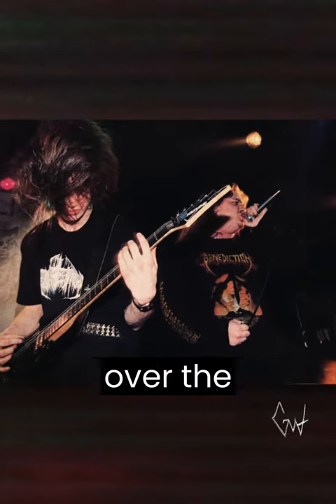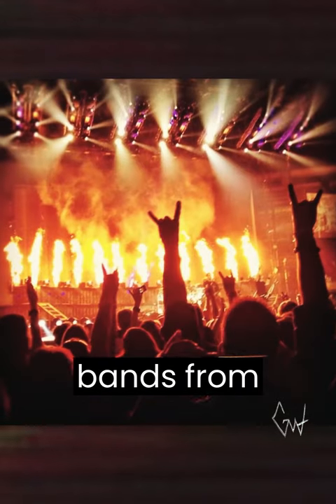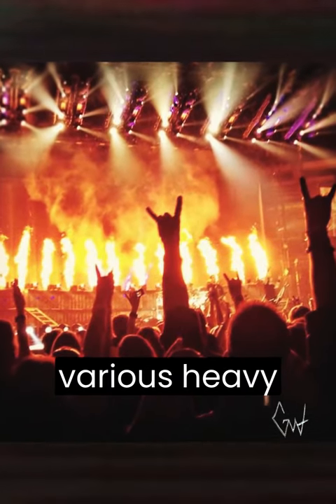Over the course of three decades, this sound has been refined and honed by bands from around the globe, spanning various heavy music genres.